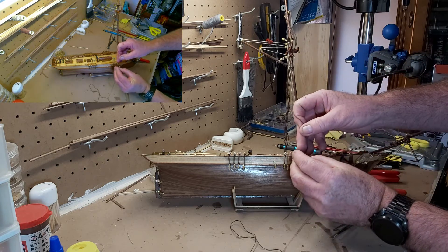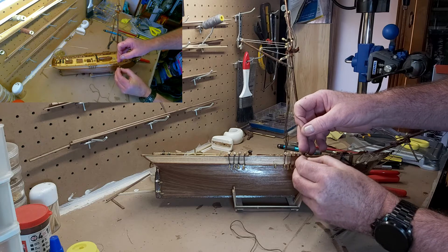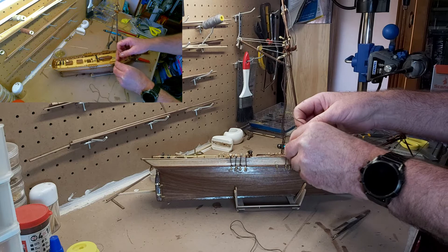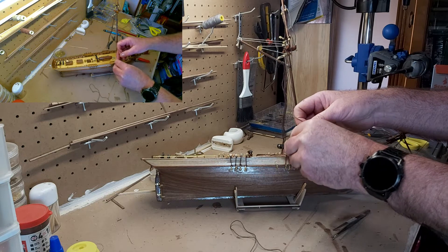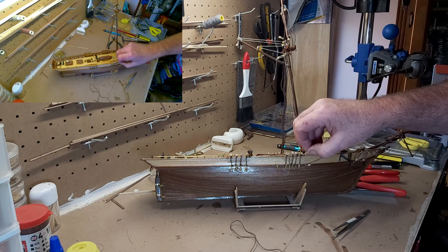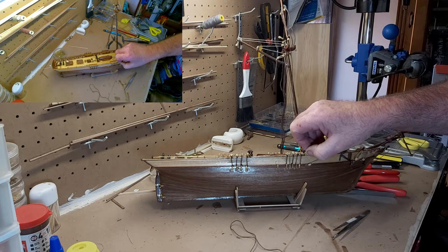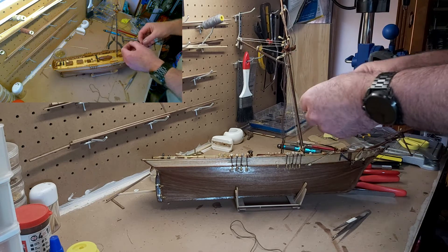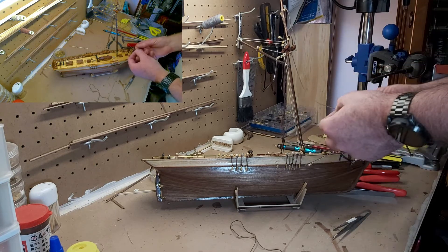I will point out that these have been twisted slightly as they've dried, which is going to be a problem. I think I just got the wrong one — yeah, I did. I'll just fix that up.